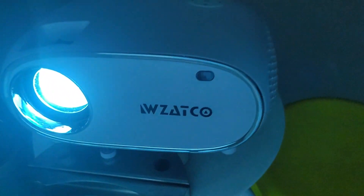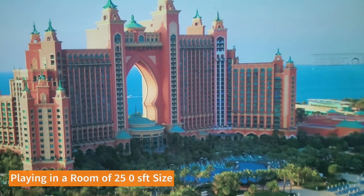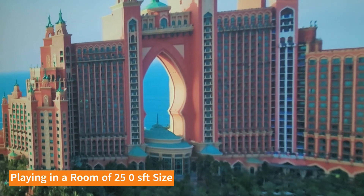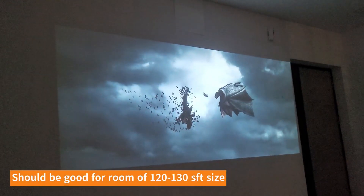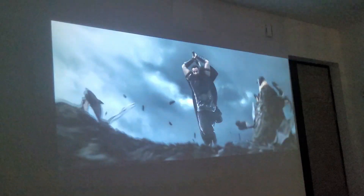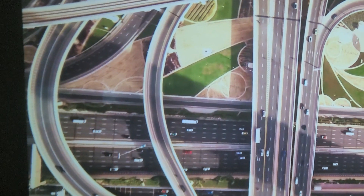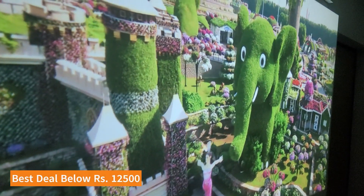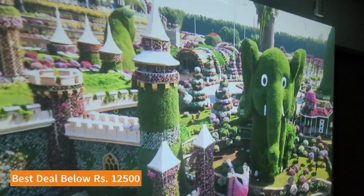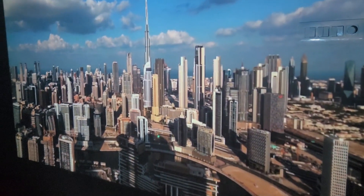Now let's listen to the sound quality by playing some music through the built-in speaker. So, our verdict: this projector gets 3.5 out of 5. It is definitely a good projector, but you should only buy it at 12,000 to 12,500 rupees maximum. If you're looking at 15,000 plus, this is not the right projector for that price range — 11,000 to 13,000 rupees is the sweet spot for this projector.